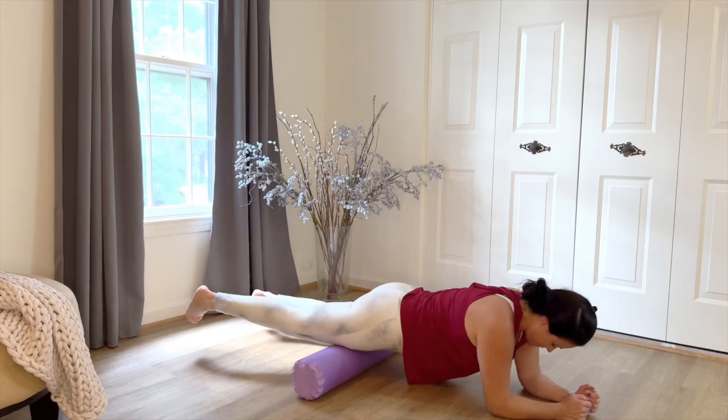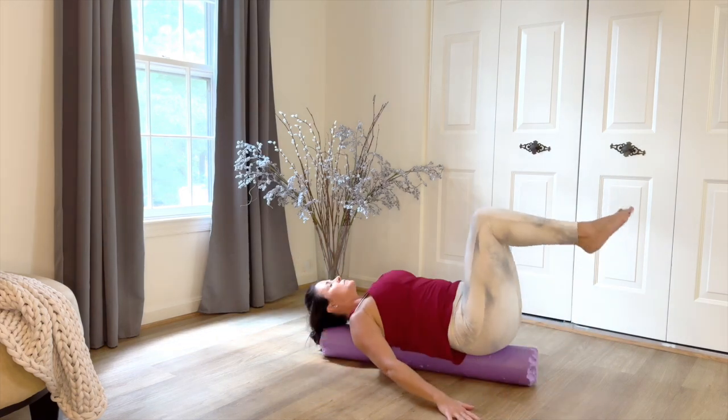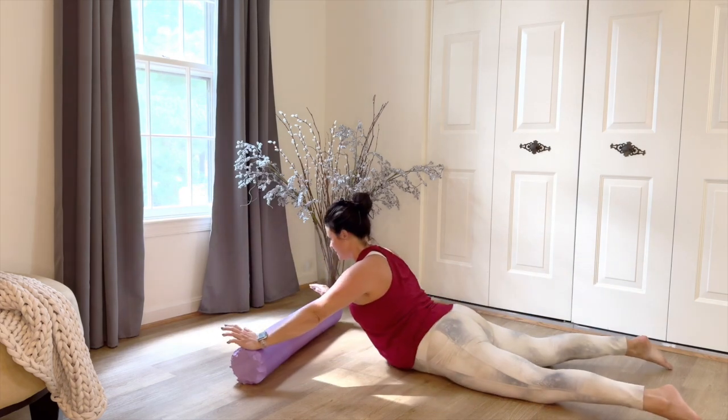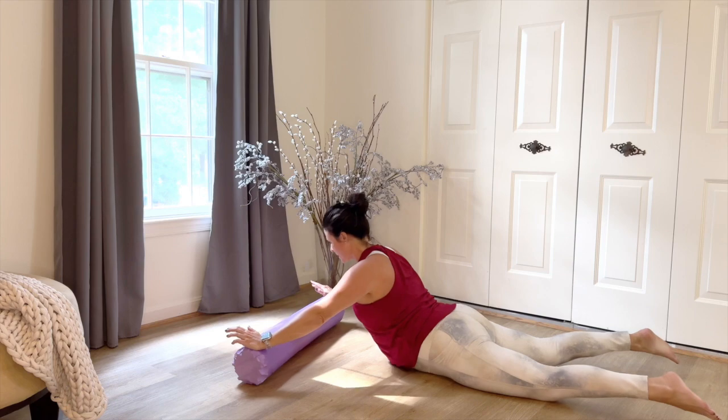Welcome back to Fairfax Pilates. I'm Brittany. Today's class is going to be core and restore on the foam roller. We're going to restore all the muscles in your body, restore your alignment, and build core strength. When you're ready, let's begin.